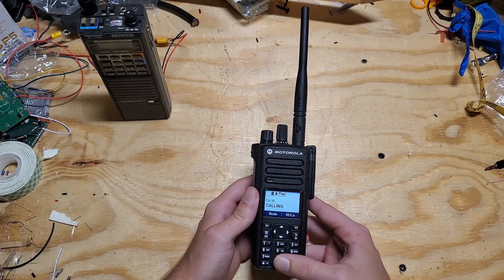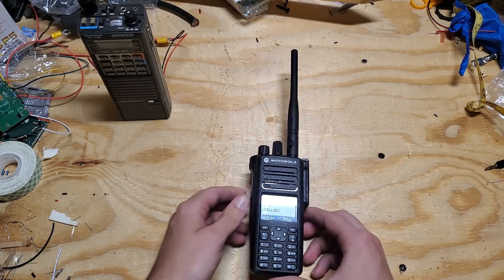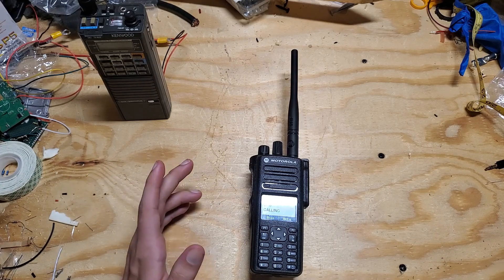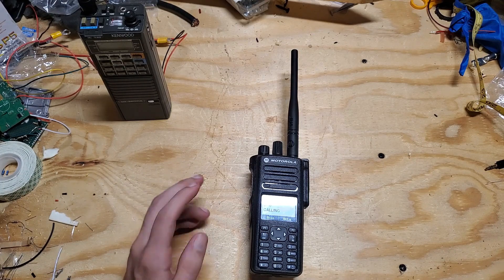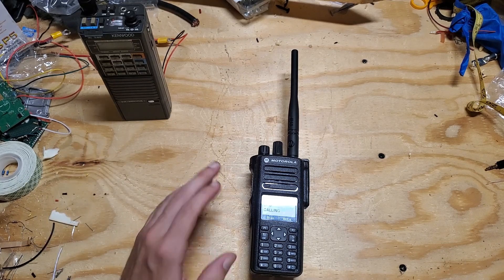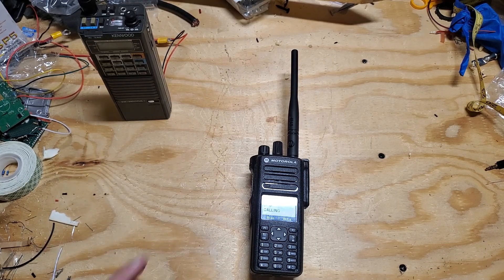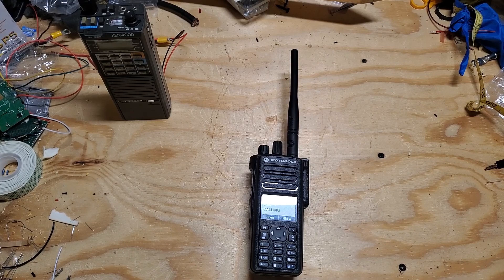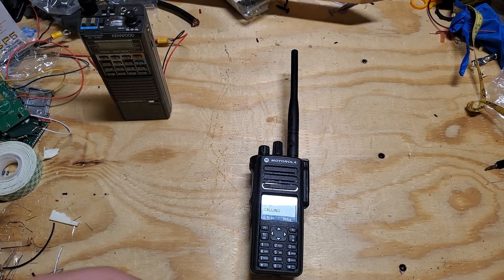The other significant drawback is the programming software itself. If you want to program this radio you need the official Motorola CPS. Motorola does not just give this out to anybody — you have to be a dealer to get it through official channels, which requires passing an exam, paying a large fee, and purchasing the software. That's not something your average amateur is going to want to do.